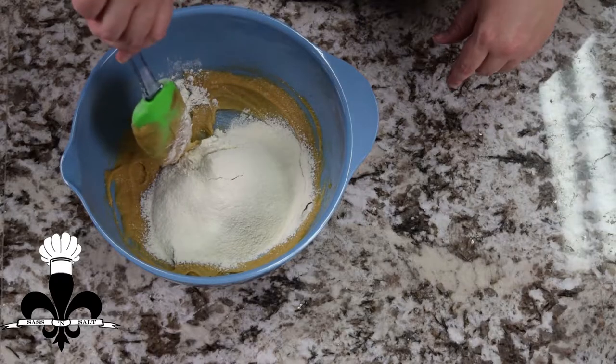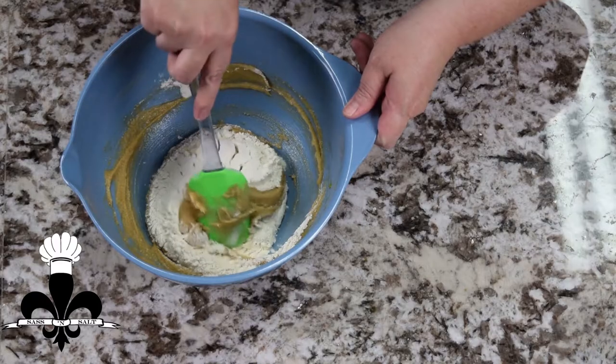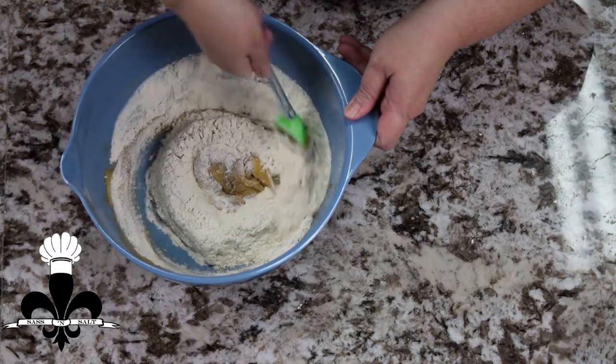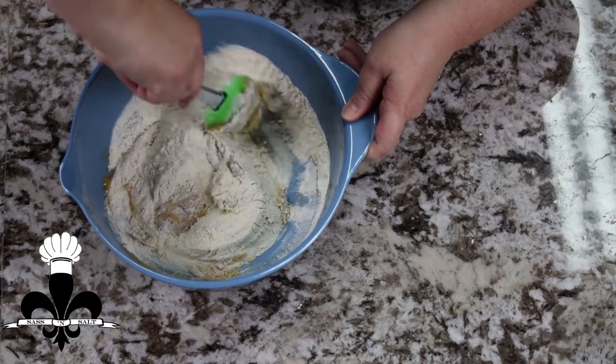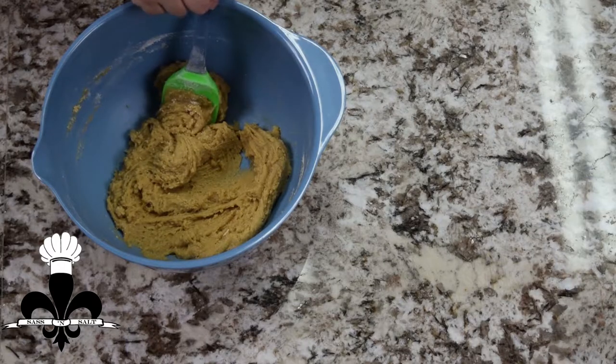Now here we're just going to fold. We've done folding before many times, so we're just going to go here and towards the middle, fold, scrape and fold, scrape and fold. That is the consistency that we're looking for.